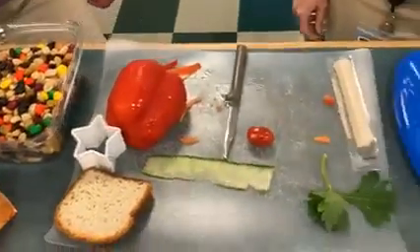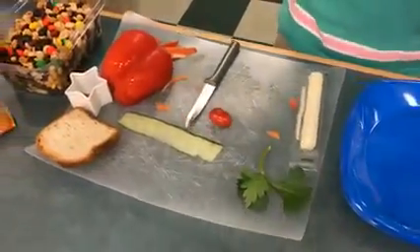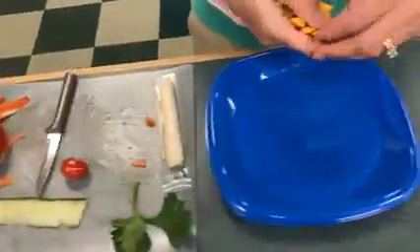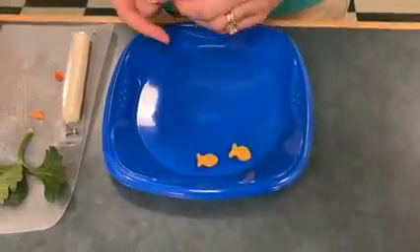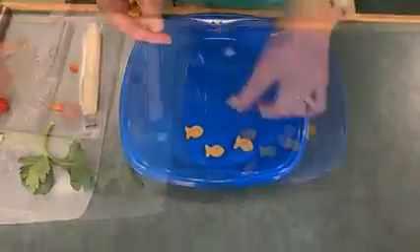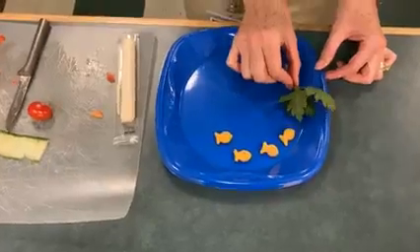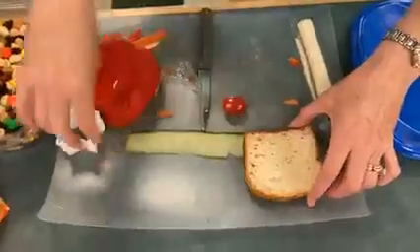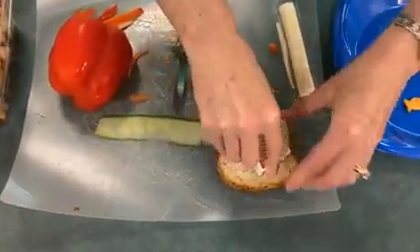So we're going to start at the top — let's do four goldfish. Next we'll use the top of the celery to be seaweed. Now we're going to make a starfish out of the bread.